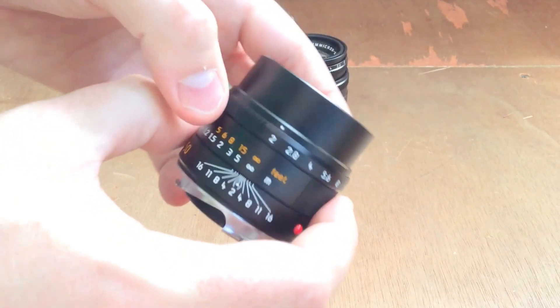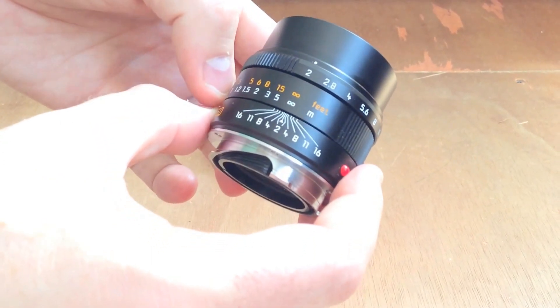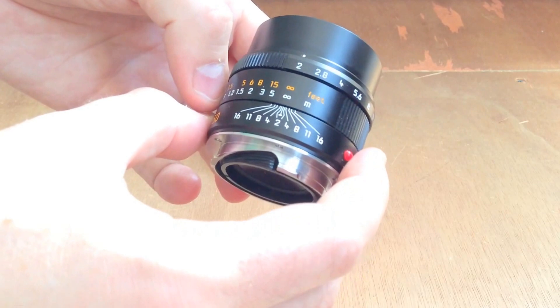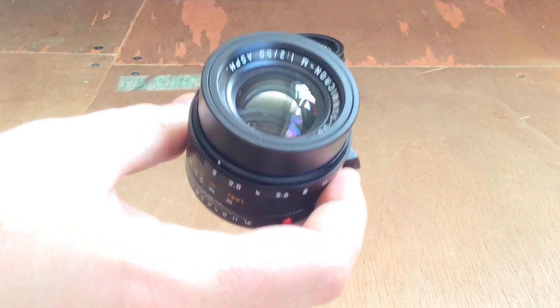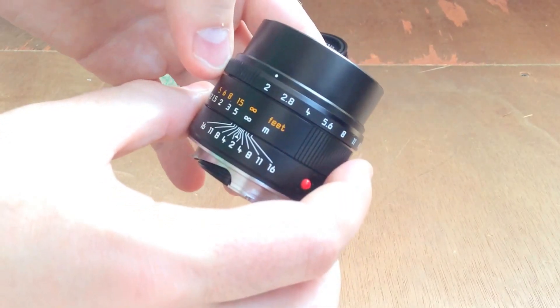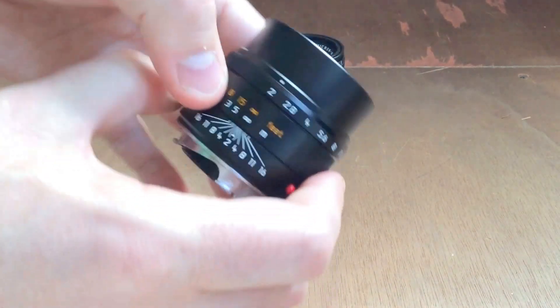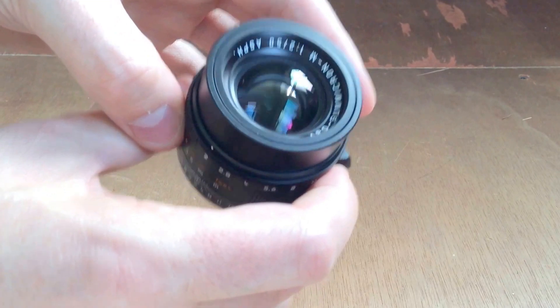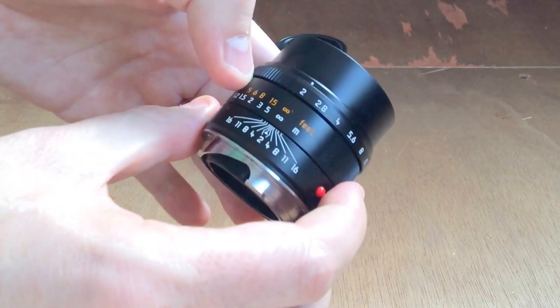Optically it's a stunning lens — so sharp when you shoot on the M240, and presumably even more so on the Monochrom. It's just a beautiful lens. If you can afford to buy one, if you can pick one up, I would definitely recommend getting one because it's a lens you can use literally every single day.